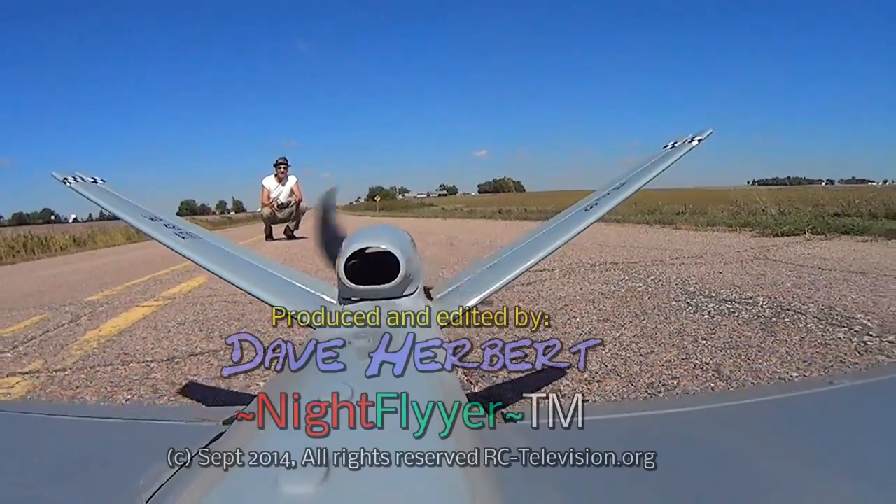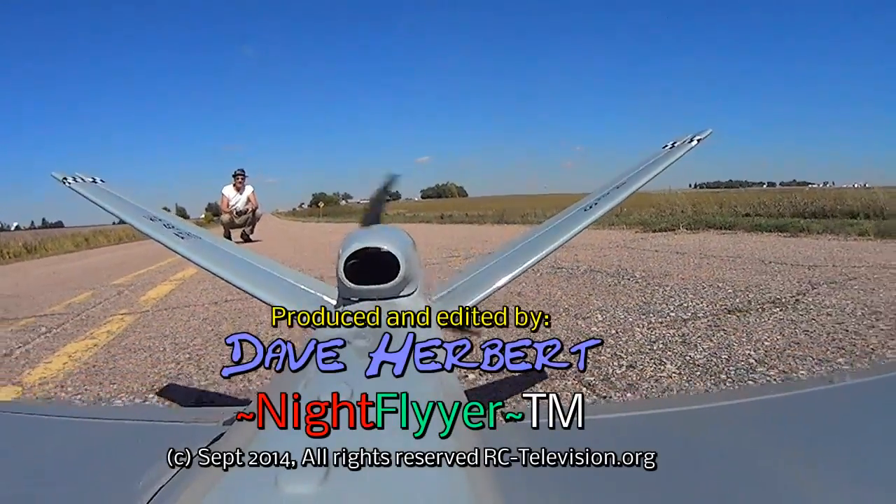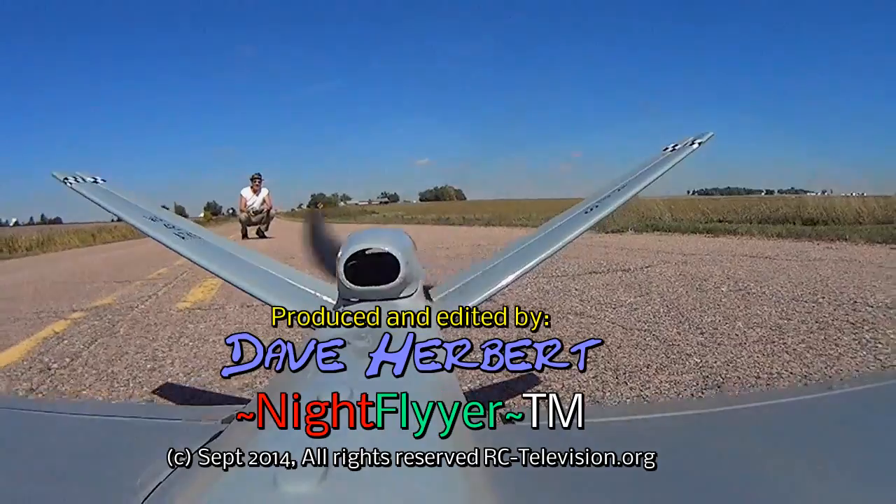Well, thanks a lot for watching, folks, and I hope you enjoyed the flight. I hope you stay tuned because here's what's coming next.